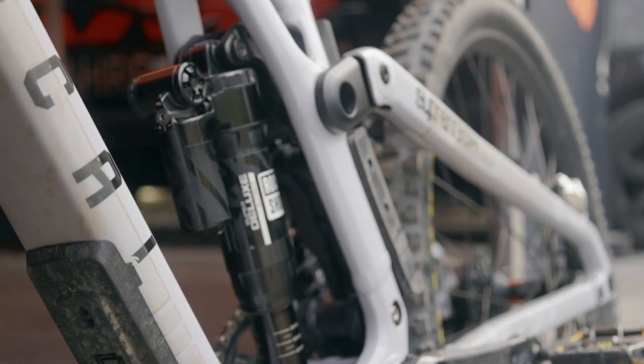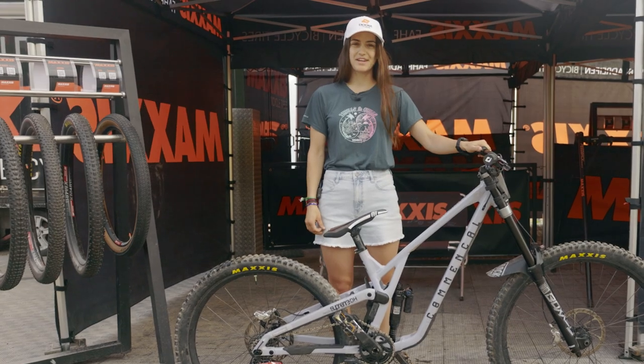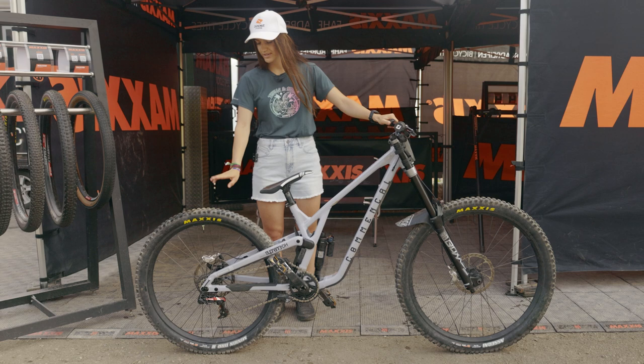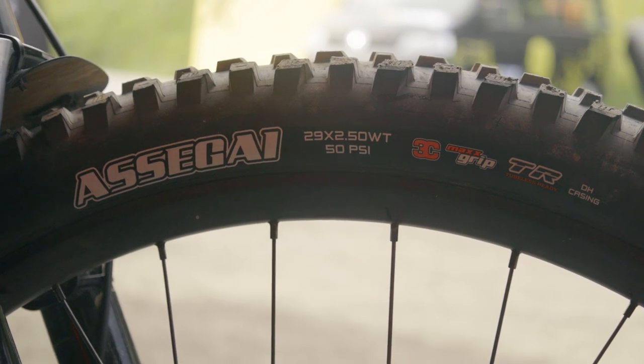Hey guys, I'm Ellie Smith and this is my Maxxis Tire Check for the RockShox Downhill here at Crankworx Innsbruck. On the rear I've got a Minion DHR2 27.5 inch 3C Max Grip Downhill Casing, and on the front I'm running the Asagai 29 inch 3C Max Grip Downhill Casing also.